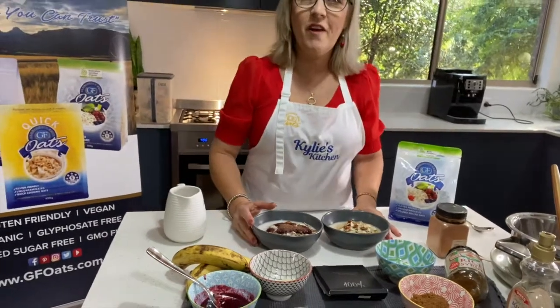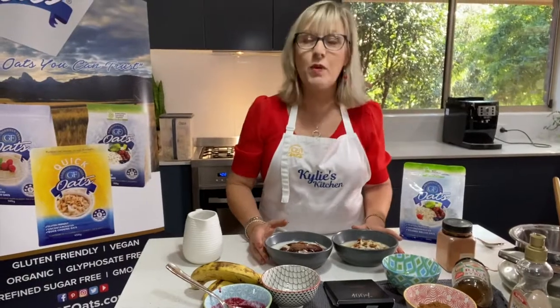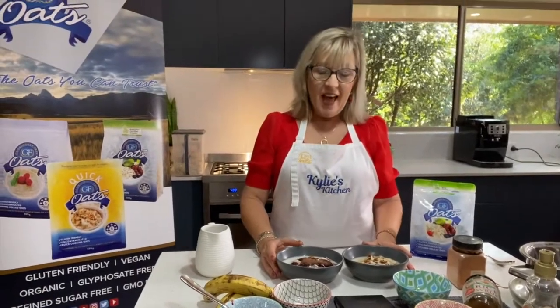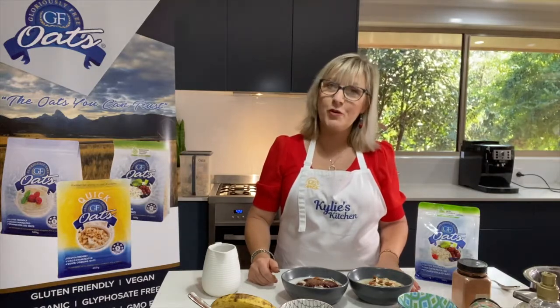Thank you very much for joining me. Please like and share this with other people if you love it. And don't forget to put some comments down below if you have a recipe you'd like us to trial. Thank you for joining us — bye!